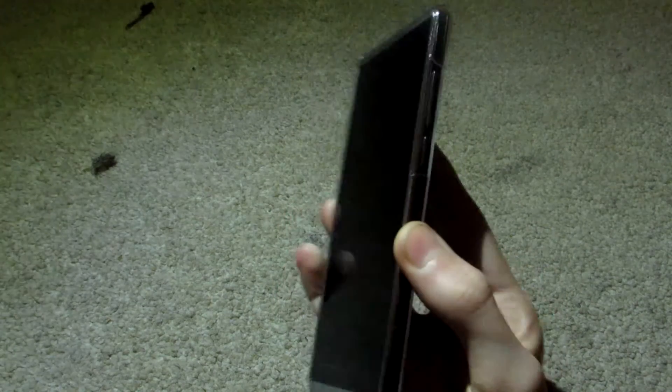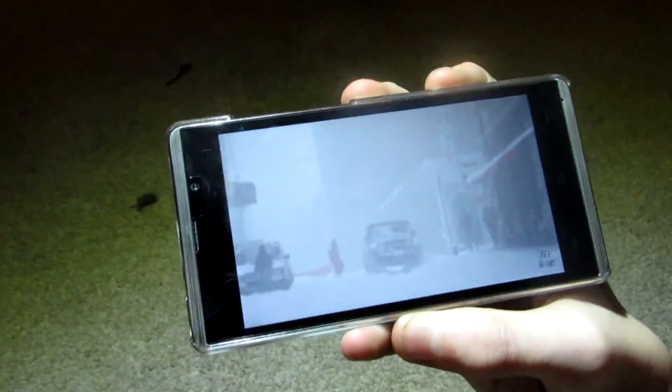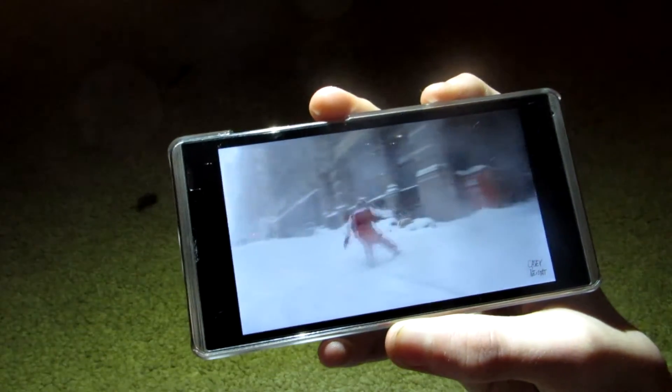Moving along the side there is a power button close to the volume rocker which can be a pain but is not much of a hassle. It does not weigh too much but has a 5 inch IPS screen which is great for watching video and daily use.